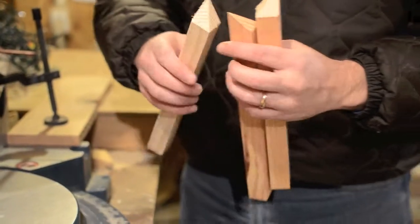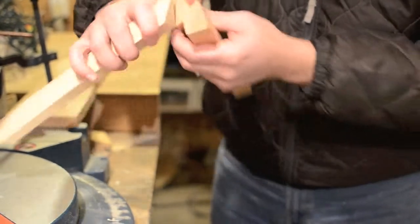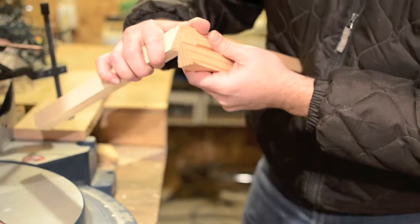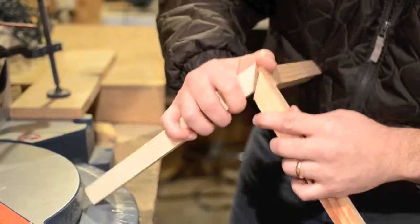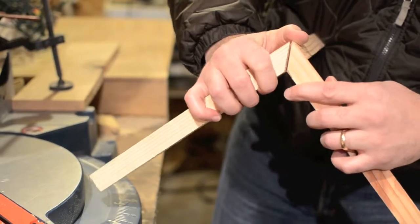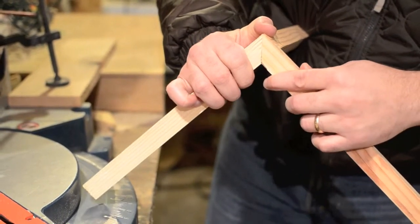Now let's bring it up here. When you get the three pieces that we already cut, if I do this right, I should be able to hold them together and show you that — well, you can imagine that's going to be one corner of the cube. Pretty easy actually.